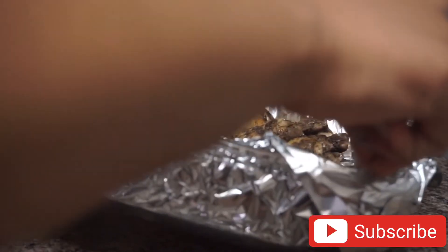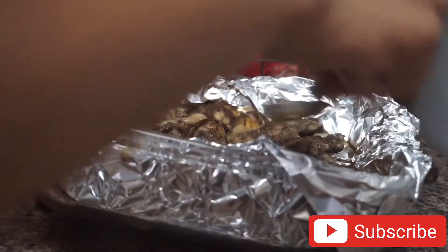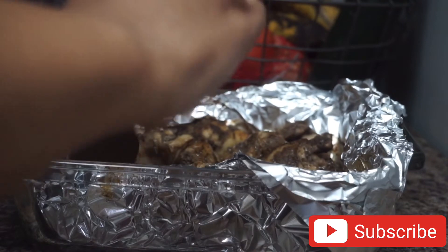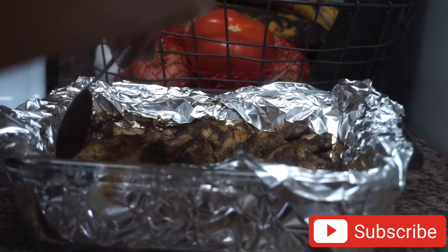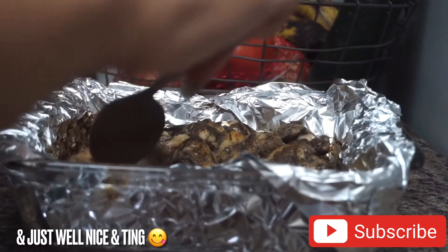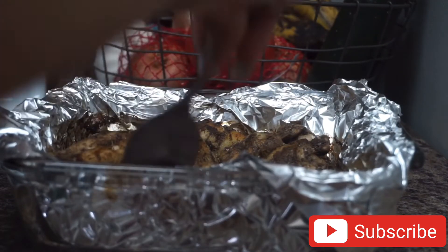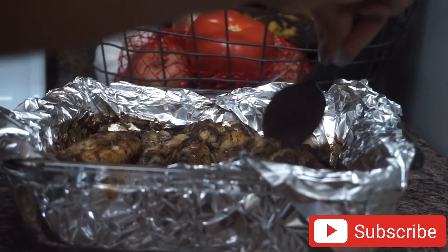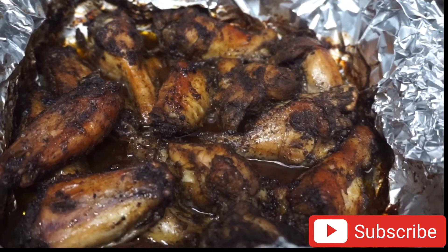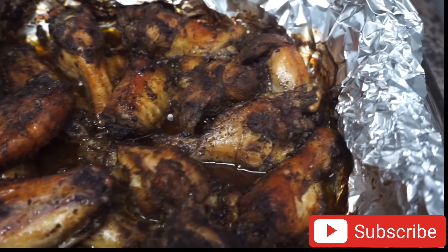I went ahead and poured out some of the accumulated liquid, and now I'm using some of that same leftover liquid to put back over the wings. I don't want my wings to be super dry — I want to maintain some moistness. And here we have the final results of my jerk wings looking super delicious.